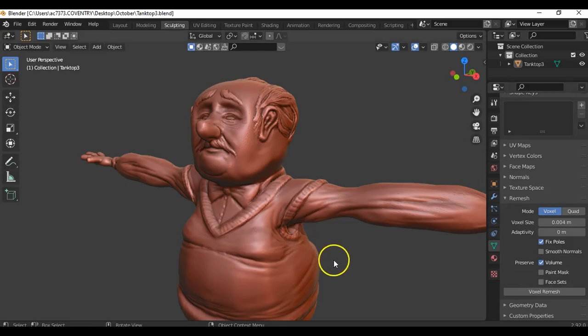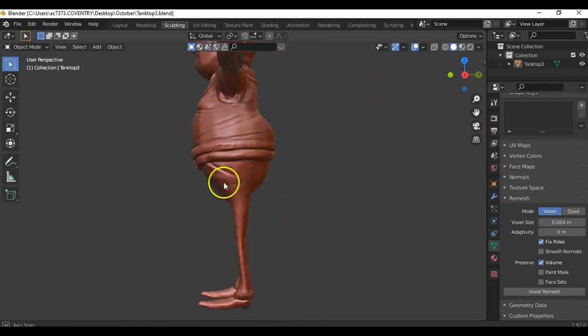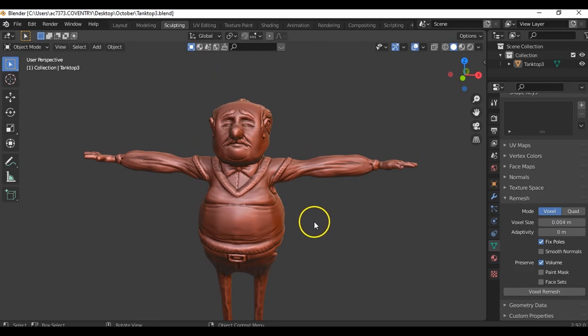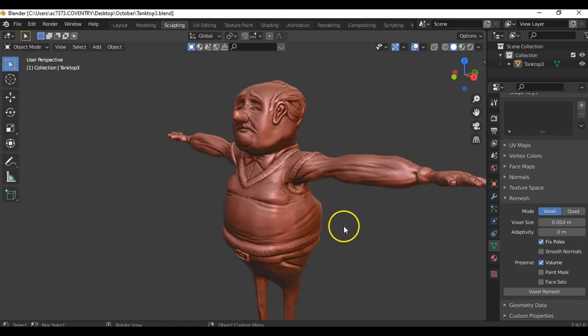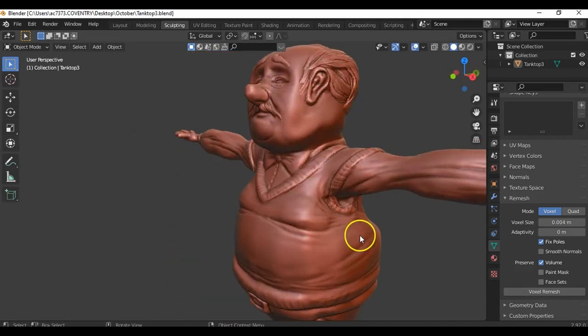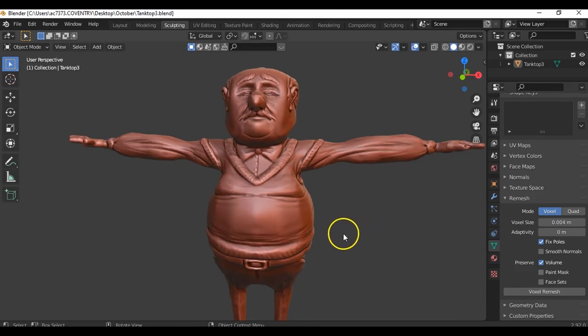Hi folks, Jason here. Welcome back to what would be considered part two of the previous video where I was sculpting the character. I got around to sculpting the top half and then the bottom half as well, putting some trousers on, adding creases, and doing some shoes. I took it further into 3D Coat to retopologize and paint it, then back into Blender to rig and pose it. This video goes through those various stages.